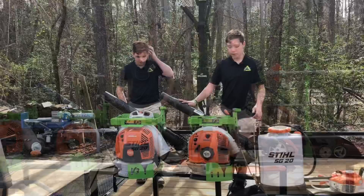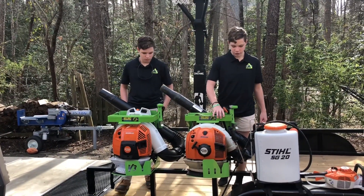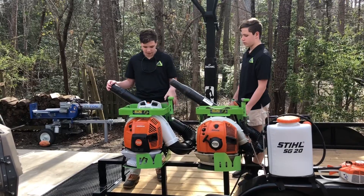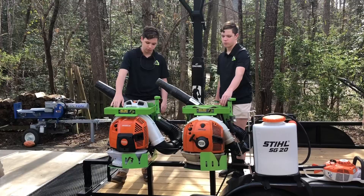This is the BR600 Magnum — it was my dad's, he bought it for us. It's in the Green Touch V3 blower rack. And right here we have our BR800C, which we just picked up a week and a half ago. It's also mounted in the Green Touch V3 blower rack.